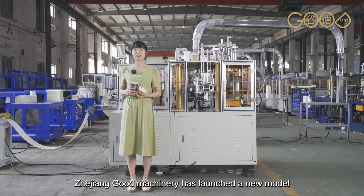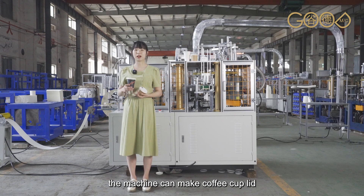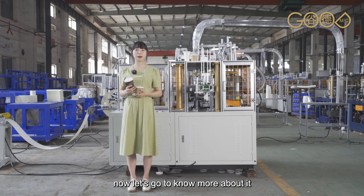Hello, my friends. Zhejiang Food Machinery has launched a new model, a single-piece paper lid making machine. The machine makes coffee cup lids, ice cream cup lids, and paper bowl lids. Now let's go to know more about it.